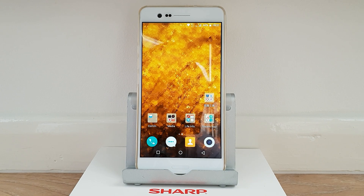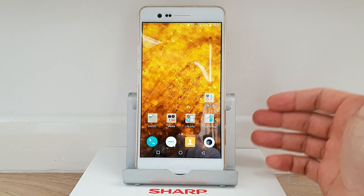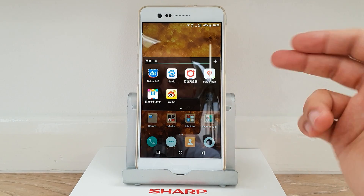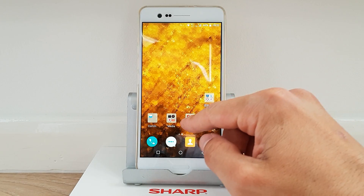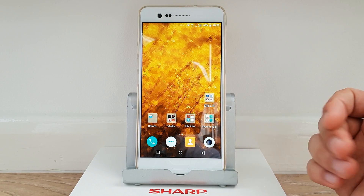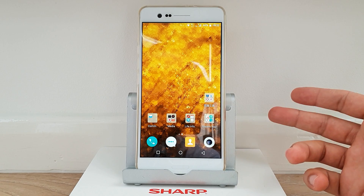Hello guys and welcome to Vlogging Project. In today's quick tutorial I'm gonna show you how to get Google applications running on your Sharp Z3. By default it ships with the Chinese ROM, and instead of Google applications you've got a bunch of Chinese applications which are not very helpful. If you rely heavily on Google applications, you will need to flash the Taiwanese ROM.